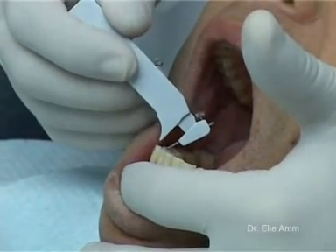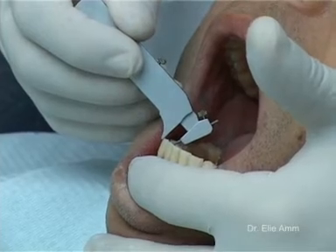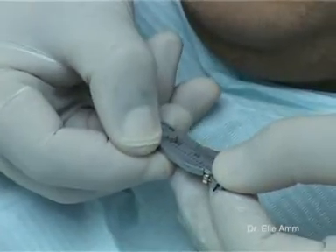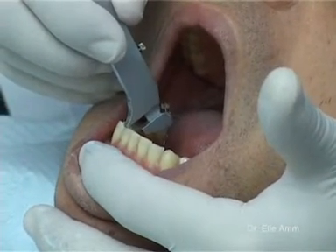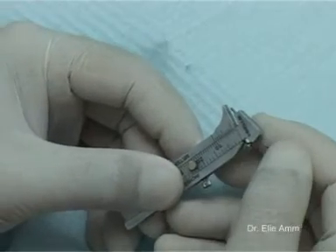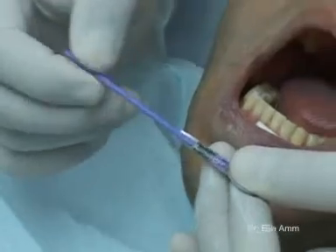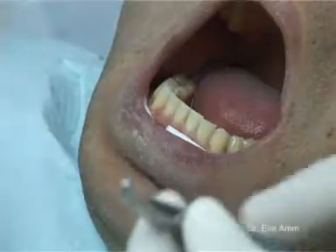With the gauge, we mark the height for each bracket. Lower cuspids at 4.5 or 5 mm according to the clinical crown size, and we can find this is 4 mm. Lower incisors at 4 or 4.5 mm. The lead must be edge-to-edge with the stainless prong and the graduation starts at 1 mm. Self-etching primer is then applied. Note that this solution doesn't dilute or remove the pencil marks of the gauge.